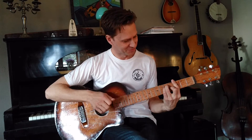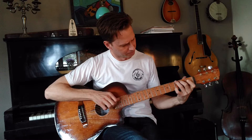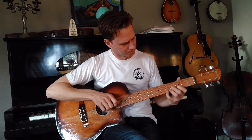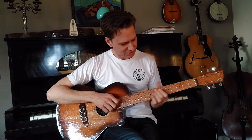I won't talk so much, but I can play a little song for you to make the guitar speak for itself. It plays nicely and it has a straight neck with good action.